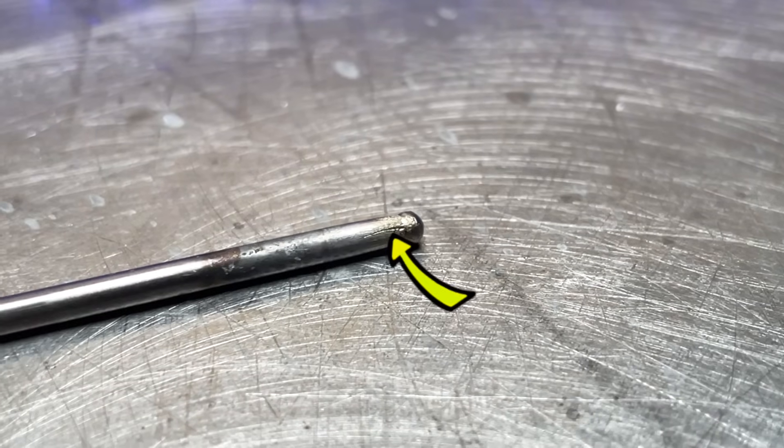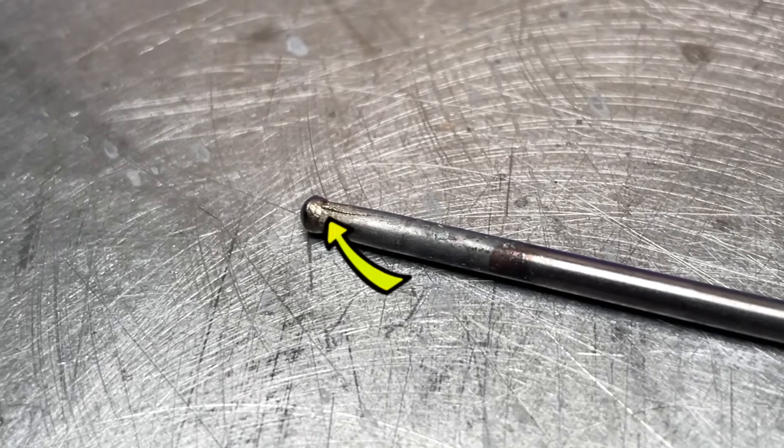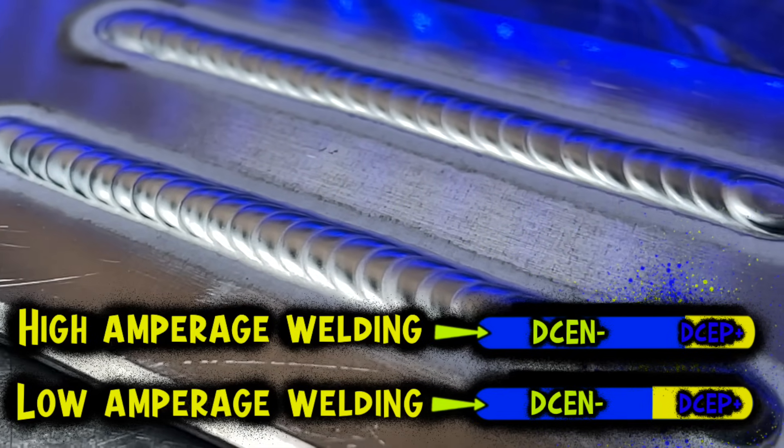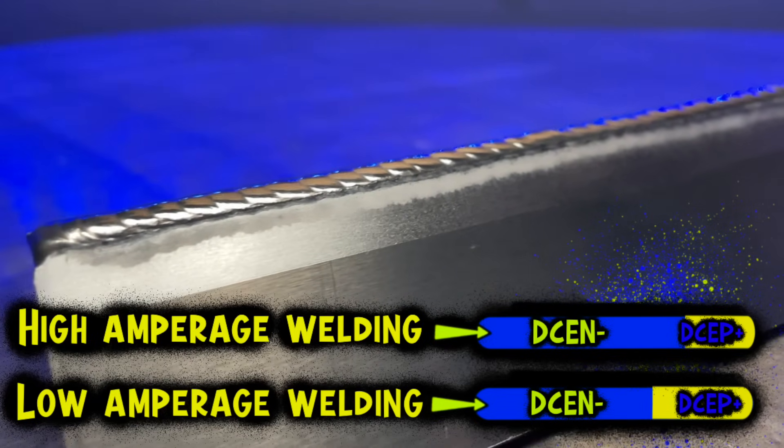Sometimes you can start to see the tungsten begin to crack. This is a really annoying problem to deal with. From what I have experienced, this typically starts to happen when the positive side of the cycle becomes insufficient. Running a little bit more of the positive side of the cycle is going to help to prevent this from happening. The amount of positive is going to vary for whatever type of machine and preparation you prefer. Higher amperage will require less amounts of positive side of the cycle, while you can get away with a little more at lower amperage settings.